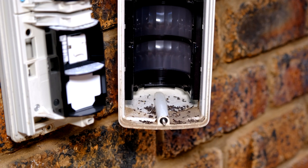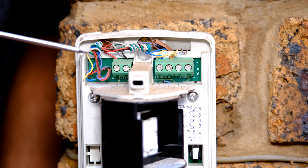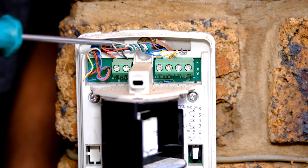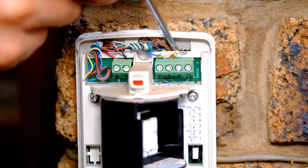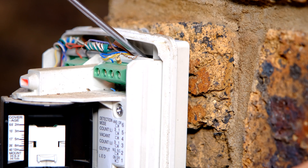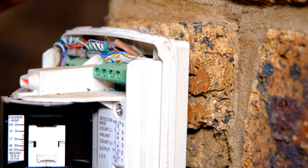These enclosures should not actually allow any insects to get inside. What has happened here is the installer has not installed it correctly. For example, if I put my screwdriver there, it goes right through to the back where the brick is. This means that any ants crawling around here can come in through the back and walk around inside.